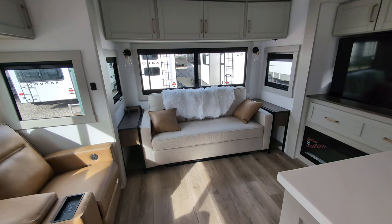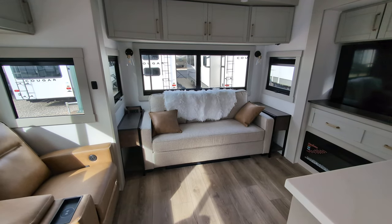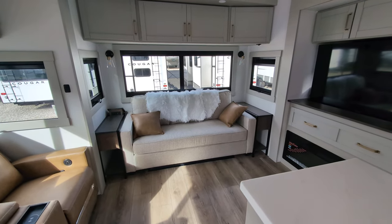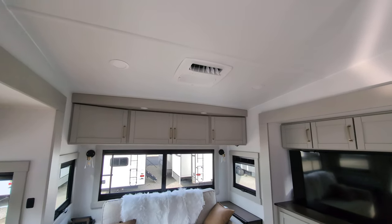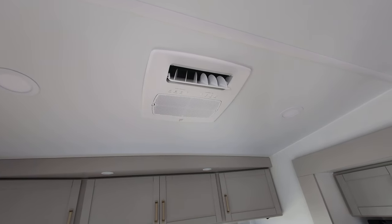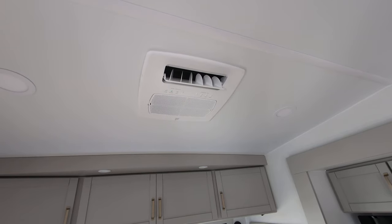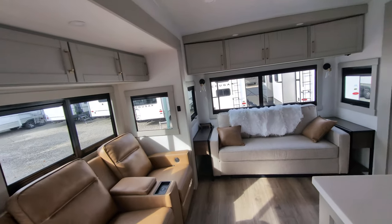At the back, we have our tri-fold sofa, so that's going to provide your additional sleeping. You've got end tables on each side that will become nightstands at night, plus additional storage up above. There's an AC system in here where if you really want to direct some AC directly, you can, or if you push that up, you're actually going to run that through the ducts.